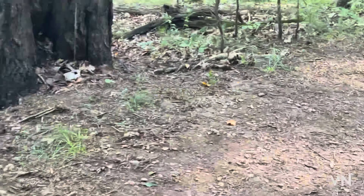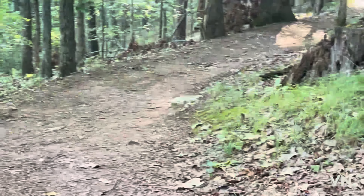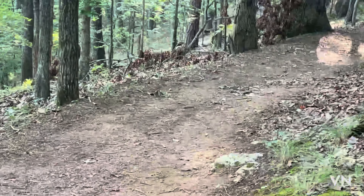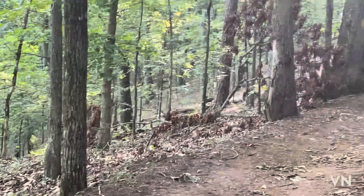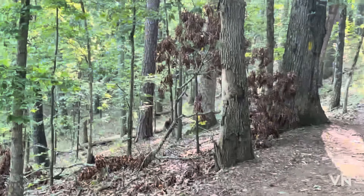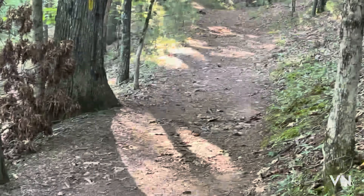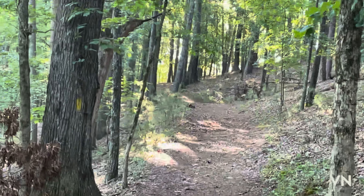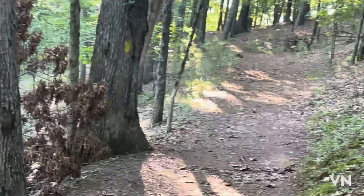I saw another flower — there it goes. That's something I'm going to look into getting. There are two pricey things I want to get: one, a new tent, and two, a good camera. I would really enjoy taking some good photographs of some of the things I see. The camera on my phone is okay but you just can't zoom and get quality. Save the pennies. Here's my favorite sitting spot — I'm about three miles in, something like that.